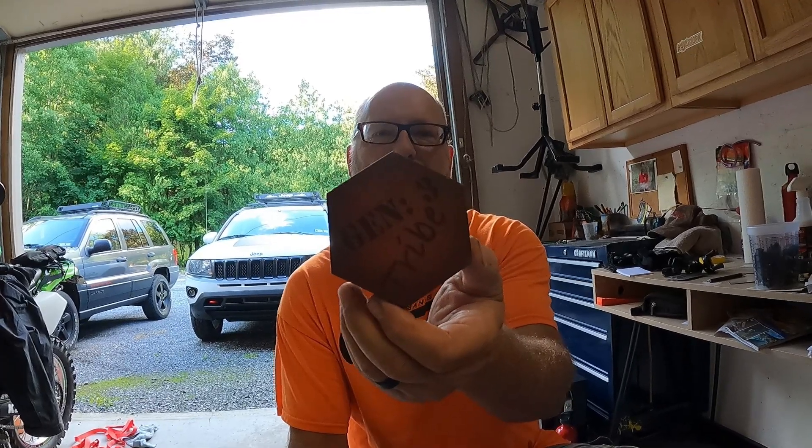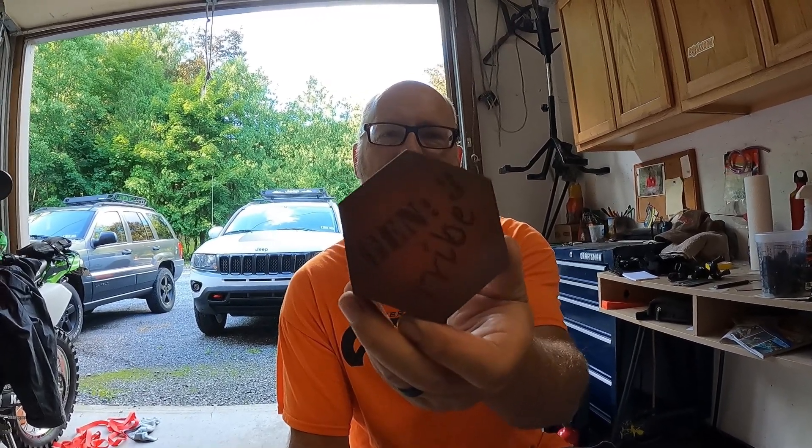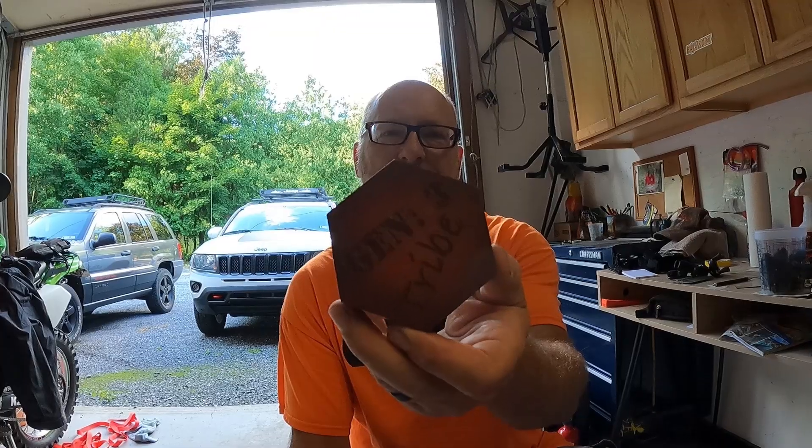The problem is that thing is too nice. I know it's just a chunk of wool with a piece of leather on it, but I'm not throwing that down in the dirt under my kickstand. I'm going to keep it sitting on the desk or stick it on the wall somewhere. I really appreciate you guys sending that — it's awesome.